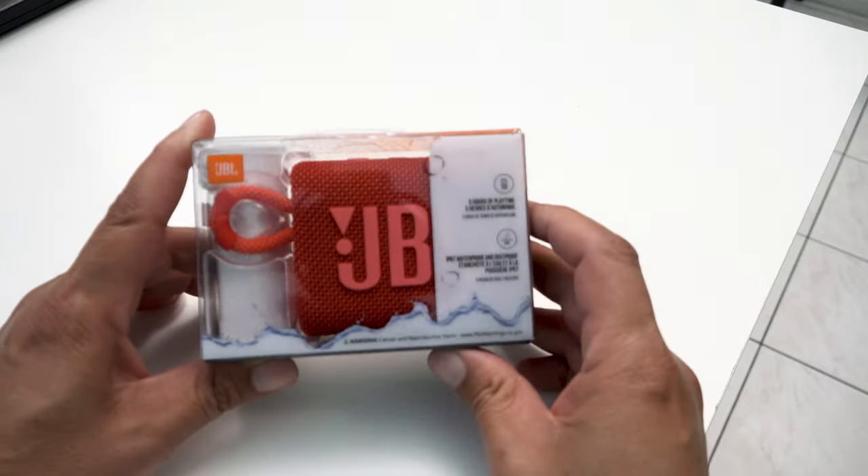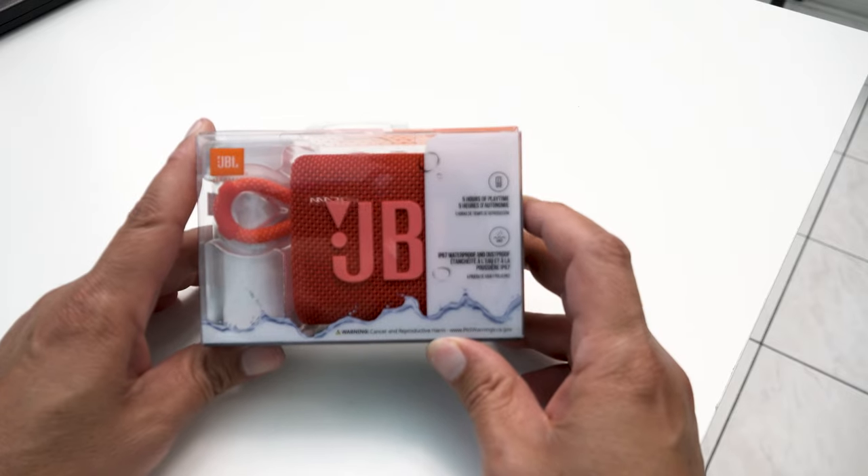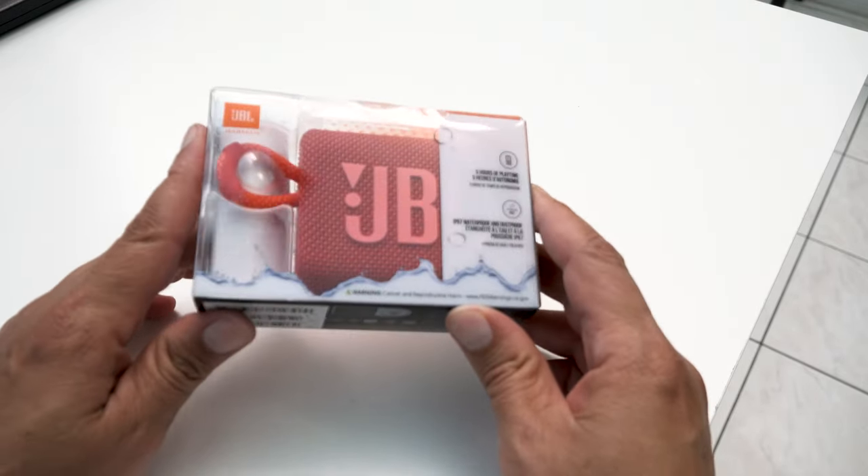On this episode of IJDM, we are testing and reviewing the JBL Go 3 speaker, doing it a sort of different way than you might expect.